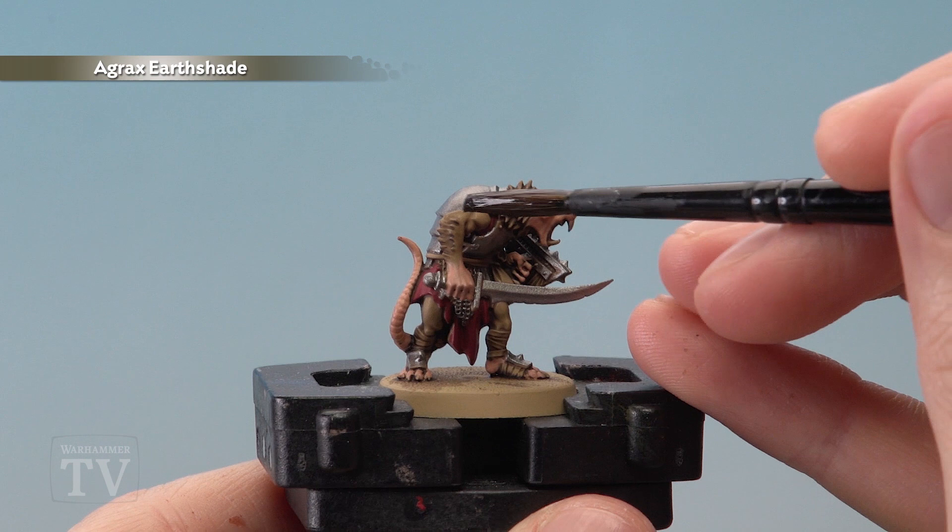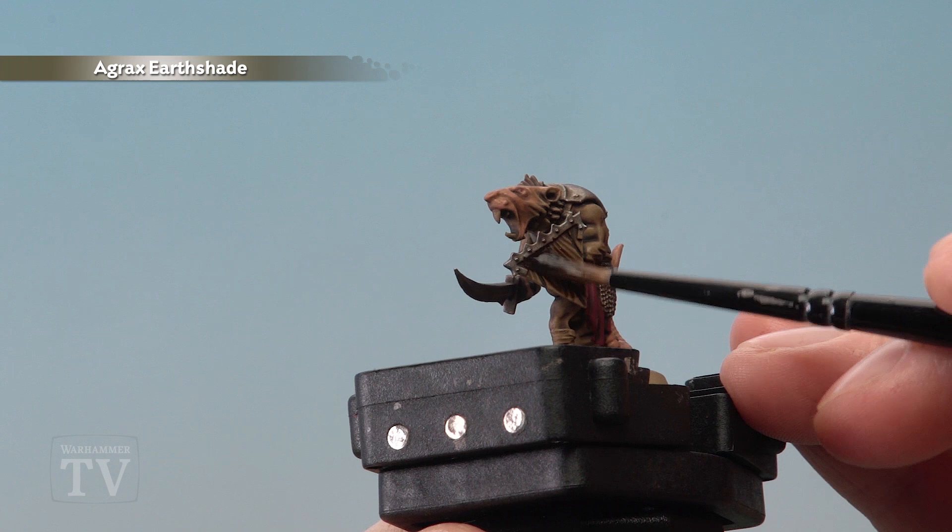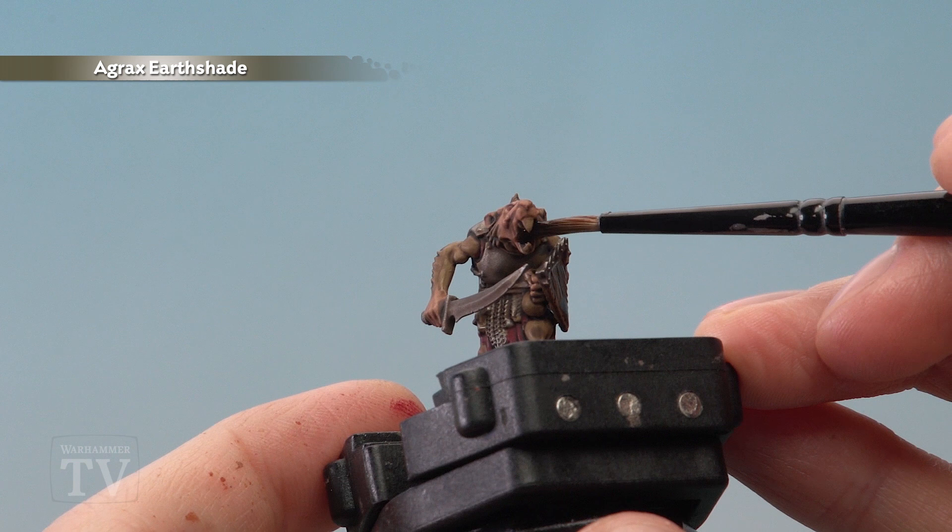Once you've finished blocking those colours in you're then ready to return to Agrax Urshade and once again apply it all over the miniature. Once that coat is dry, stick with Agrax Urshade and this time apply it just to the wood to make the colour a little bit different from the fur around it. Also at this stage, just put a little bit more on the inside of the mouth too.